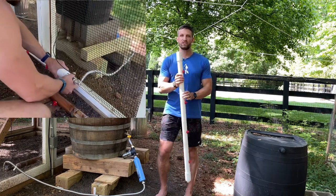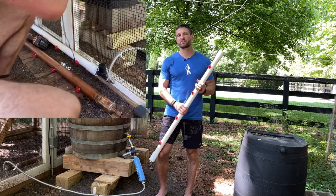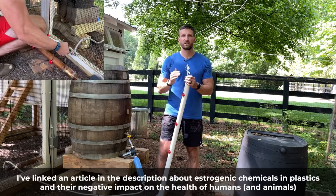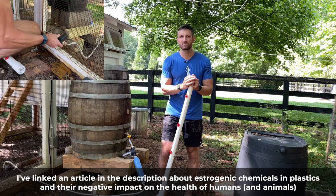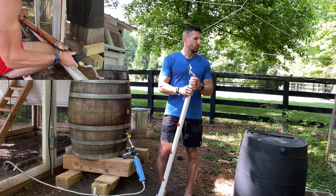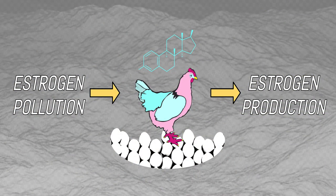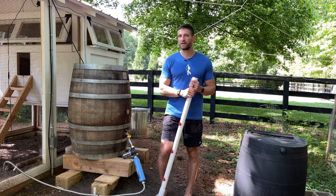The reason why we changed this system and rebuilt from scratch was because the barrel is plastic, and PVC is obviously plastic too. If you've seen any of my other videos or blog posts, you know that all plastics — even food grade plastics — have estrogenic chemicals or endocrine disrupting chemicals that can leach into the water at room temperatures or higher. In the Georgia sun, when the barrel and the pipe heat up, there is a lot of estrogenic leaching going on into the water that the chickens drink, and we might eat either their meat or their eggs. We didn't want that — we don't want any estrogenics in our bodies, and certainly not in the chickens' bodies either.